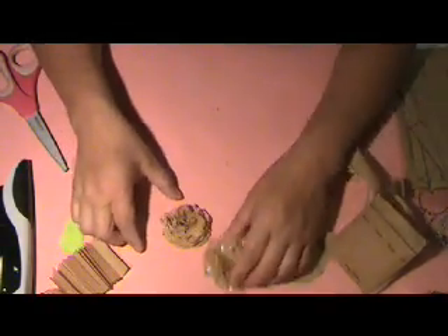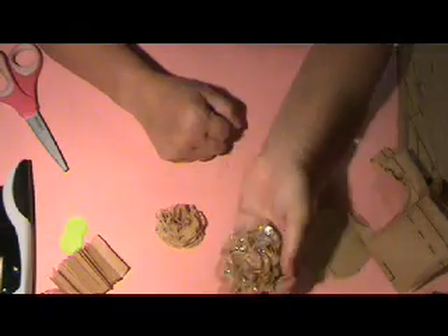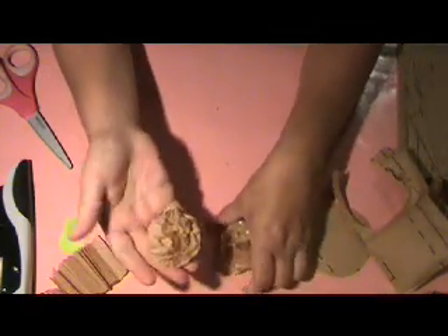That's all there is to it. I did put some stickles on this one — you can see the shininess. It was just crystal ice stickles, which is the only one I use. And there you go, see how easy that was?